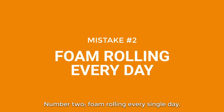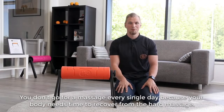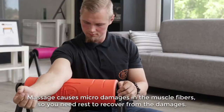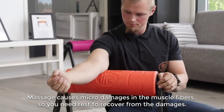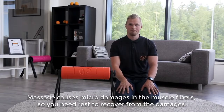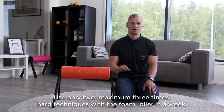Number two: foam rolling every single day. You don't go for a massage every single day, because your body needs time to recover. The massage causes micro damages in the muscle fibers, so you need rest to recover from the damages. Use only two, maximum three times hard techniques with a foam roller per week.